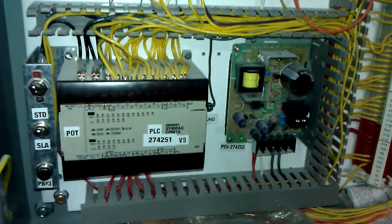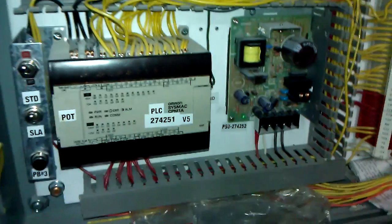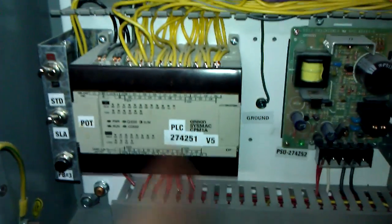This one controls the doors. Its inputs are not conveniently labeled.